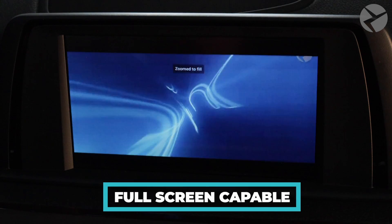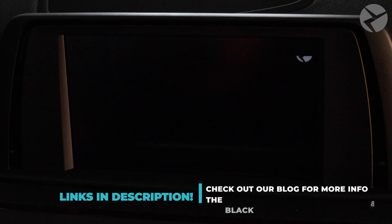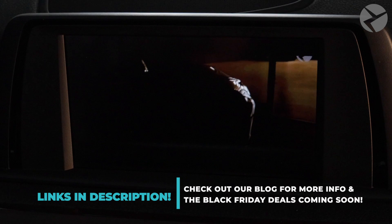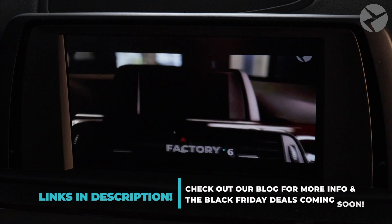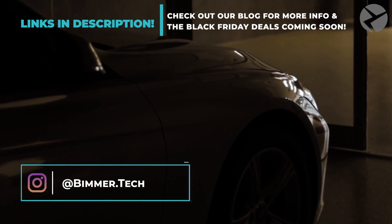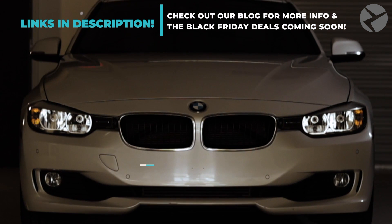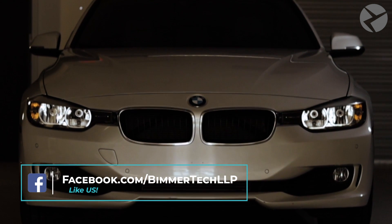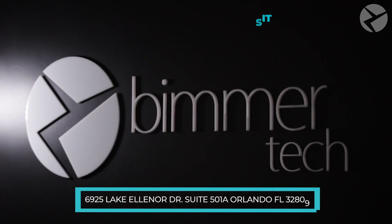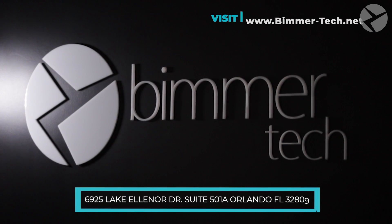Be sure to check out the links in the description — you can find out more about our blogs and some deals we have coming up. Black Friday is just around the corner so stay tuned. If you're looking to connect with us, hit us up on social media. If you're local in Orlando, pay us a visit or go online to our website where you can find the nearest certified Beamer Tech installer.